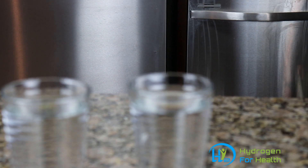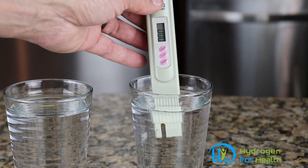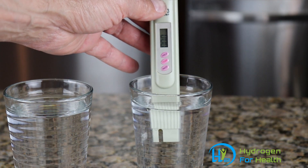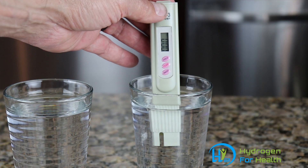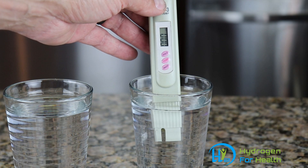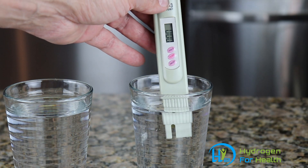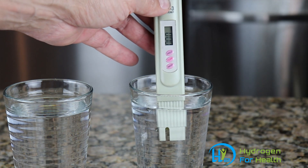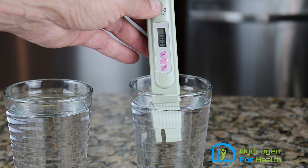And now let's take a look at the distilled water. As you can see, the distilled water shows zero TDS — zero dissolved solids. So this distilled water is pure. As long as you have a TDS of zero, or even one or two, it's okay to use in a hydrogen inhaler.